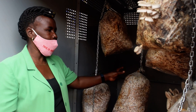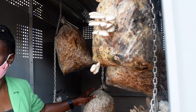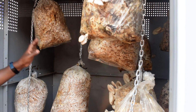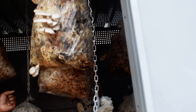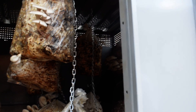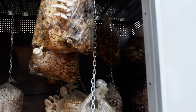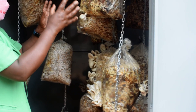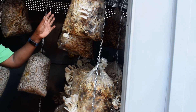These are the kits she was explaining — each kit here is 5 to 7 kilograms. And these are the mushrooms — they have started sprouting. Some are already matured and ready to be picked out. These ones take 3 to 4 weeks, continuing to sprout.